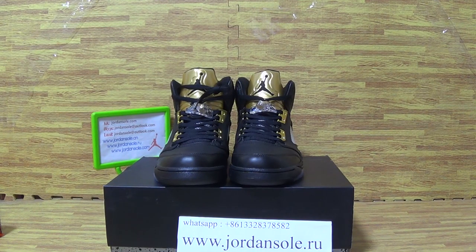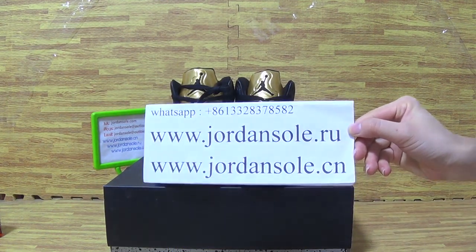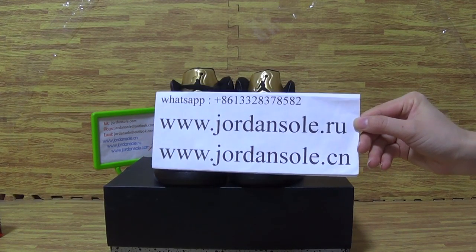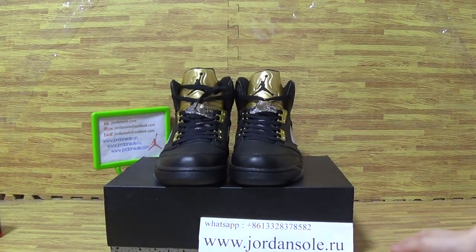Hi, it's Ella. Welcome back to Jordan Solo. If you are interested in all the authentic sneakers, feel free to check out my website Jordan Solo.